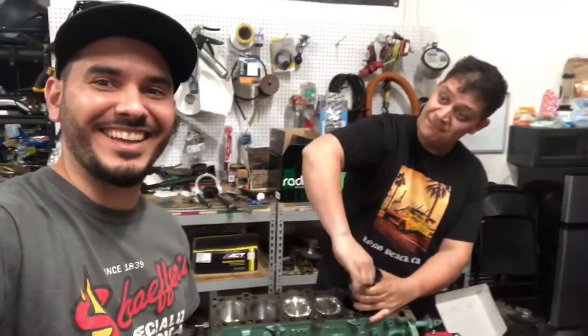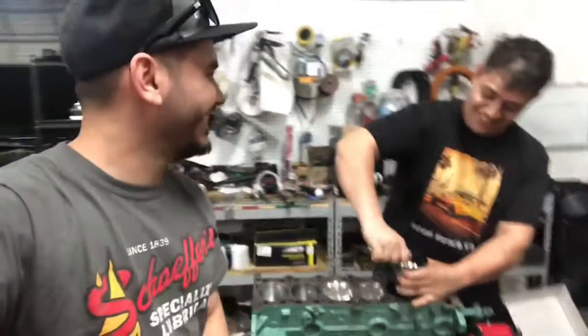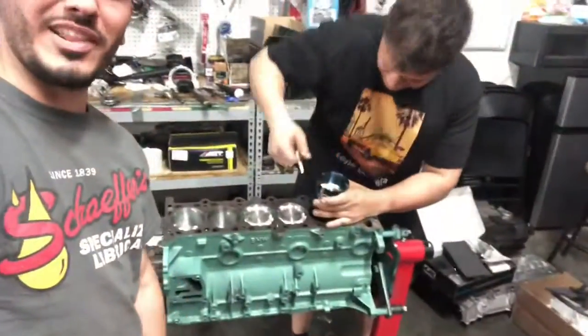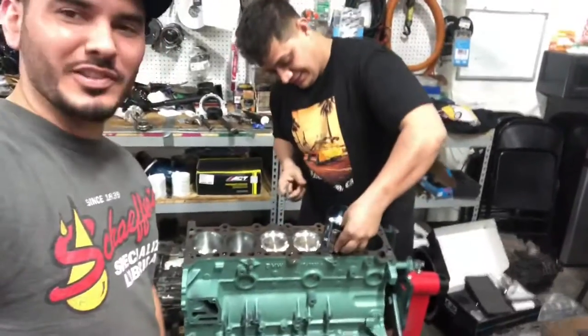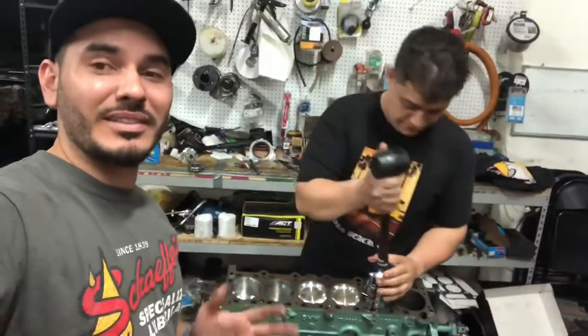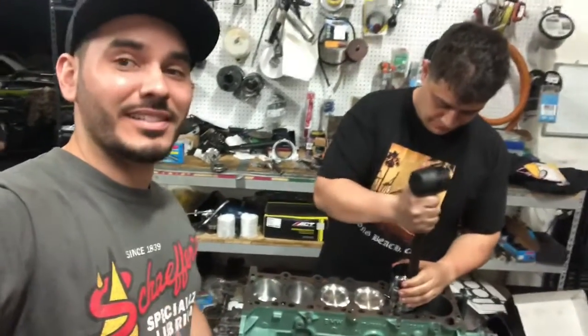I forgot about filming because I'm not used to making videos, but we're putting the pistons into the engine now. Sam is doing his magic and I'm learning how to do all this — it's freaking wild.